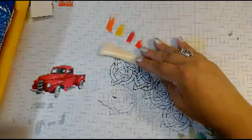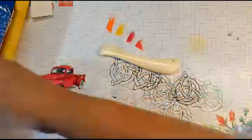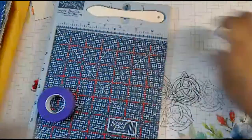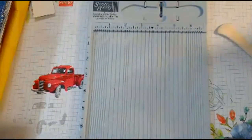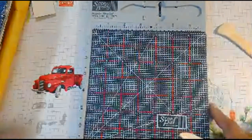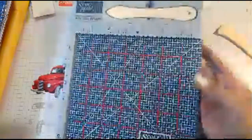A good bone folder — there are lots of companies that make them and I don't think any one is better than another. This one came with my Mini Score Buddy, which I do recommend. It helps make your card scores nicer and smoother, and I use this all the time. It also came with a small self-healing mat and a score tool.